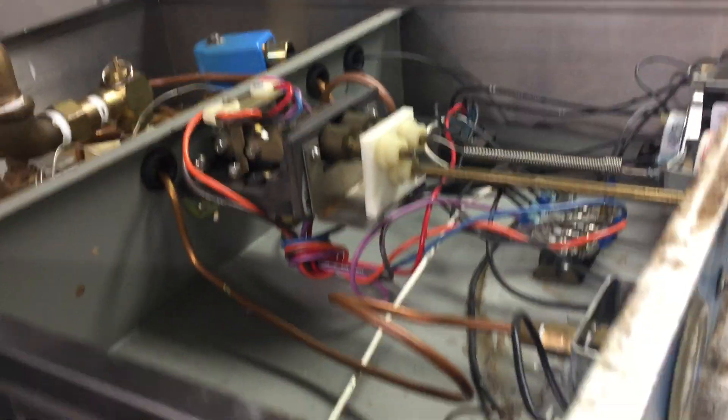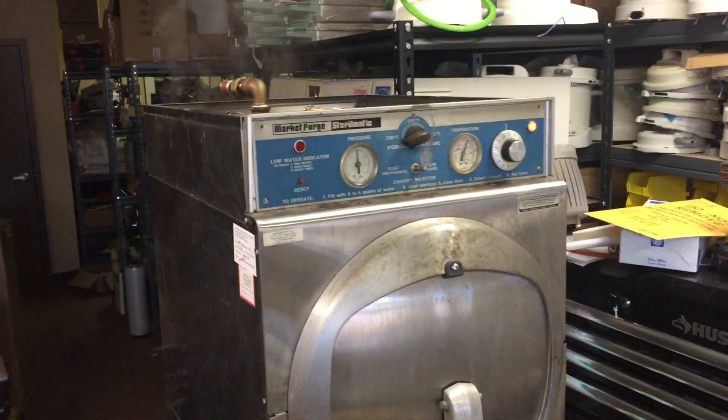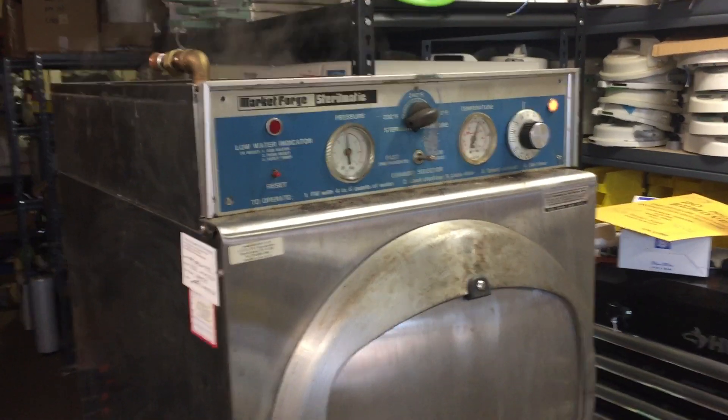On the front side, you'll see this is the full view of the Market Forge sterilizer. This is an old-style unit, but you can still find them on the market. The inside is very similar.